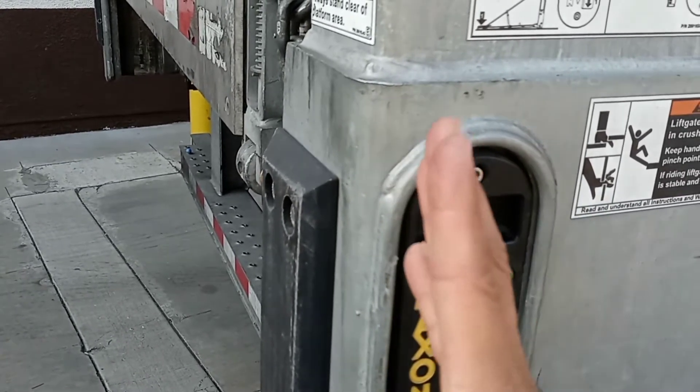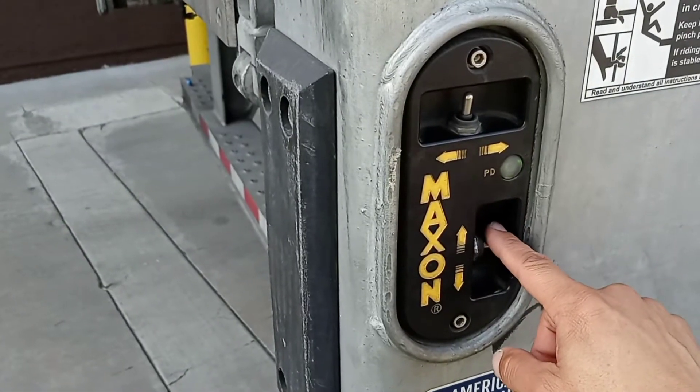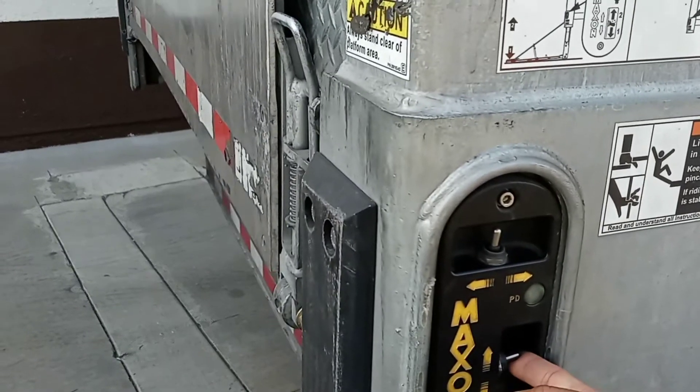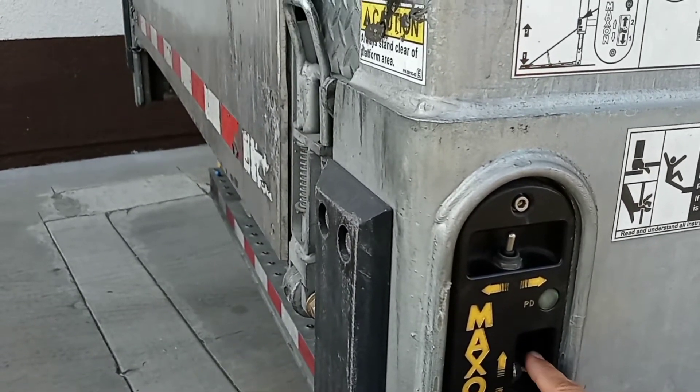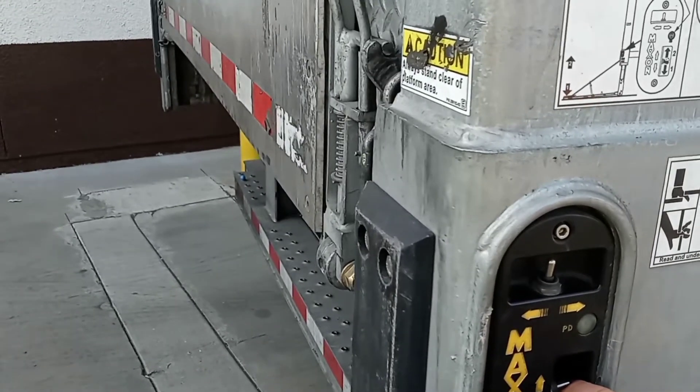By itself it won't do anything either way — it's not going to do anything because the liftgate is already folded. So right now you can only make it go down or make it go up.